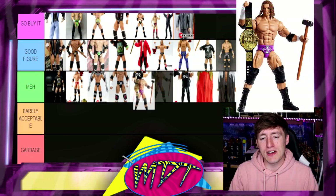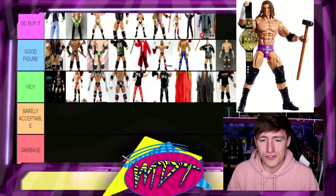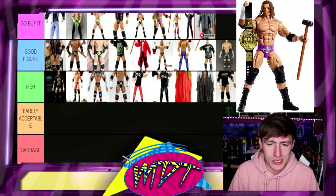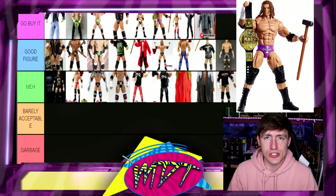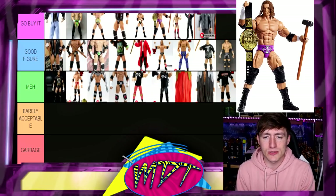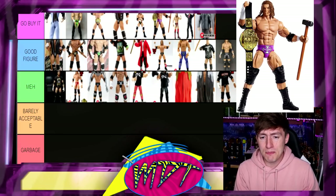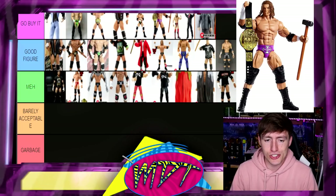At the end of the day, we have the WrestleMania 35 Elite Triple H and I'm going to put this one in Go Buy It because I really love the pinkish-purple trunks from that era. This is a very tough ranking for me. That is every single Triple H I have — 28 total Elites and Ultimates, plus the Battle Pack and the mail-away which I threw in because they should count due to all their articulation and they can beat out a lot of Elites released today.